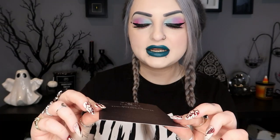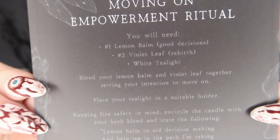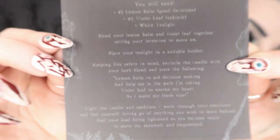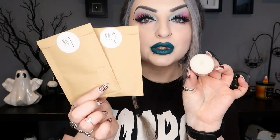Next we have our spell kit for the month — you always get a spell kit. This one is the 'Moving On Empowerment Ritual Kit.' It says it contains everything you need for a powerful ritual for letting go and moving on. Inside we have a little instruction card, a lemon balm, a violet leaf, and a white tea light — so two lots of herbs and a little tea light.